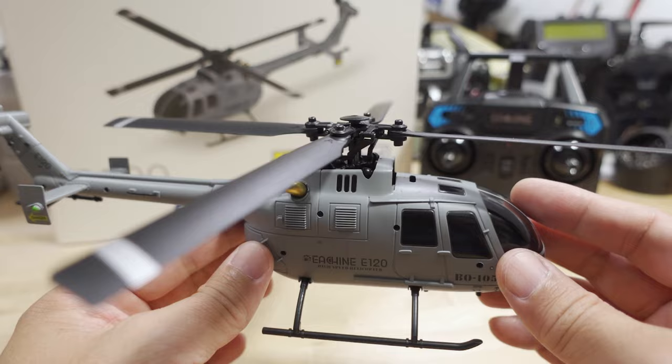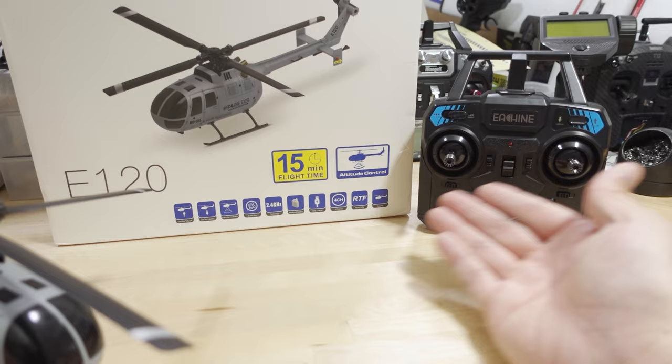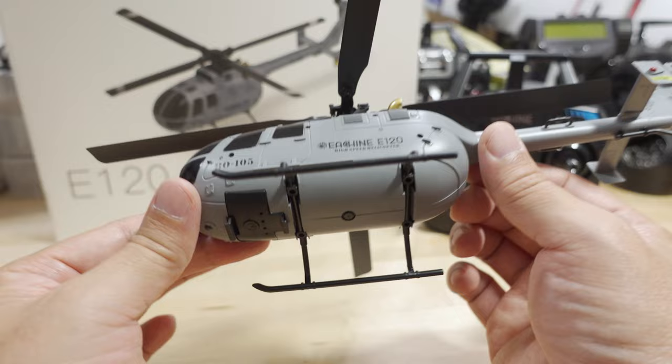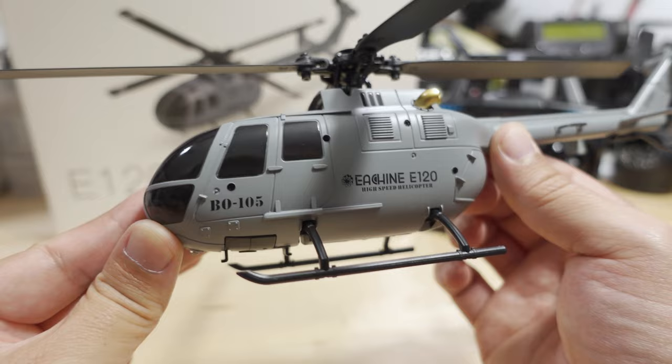Surprisingly it's made of plastic — a little heavy — but it's got four blades. I'm not sure about the 15-minute flight time they're advertising. The E110 flew for 15 minutes, but this has a smaller battery on a heavier setup, so I'm wondering how they'll achieve that. I do like the scale details on this one though.